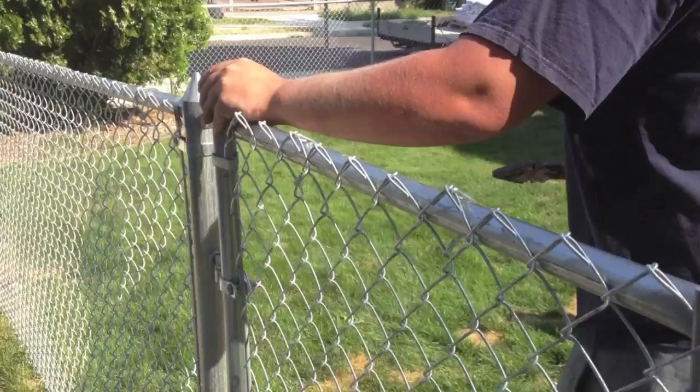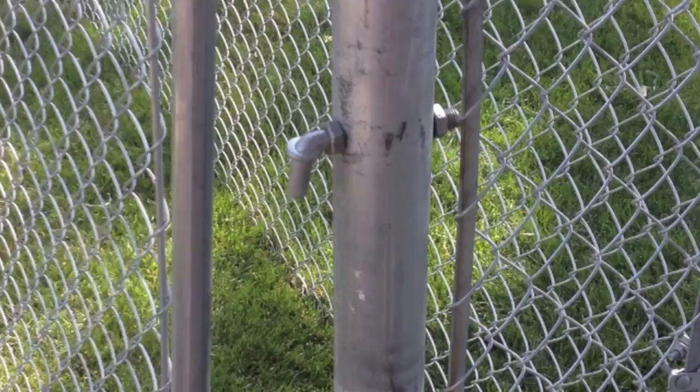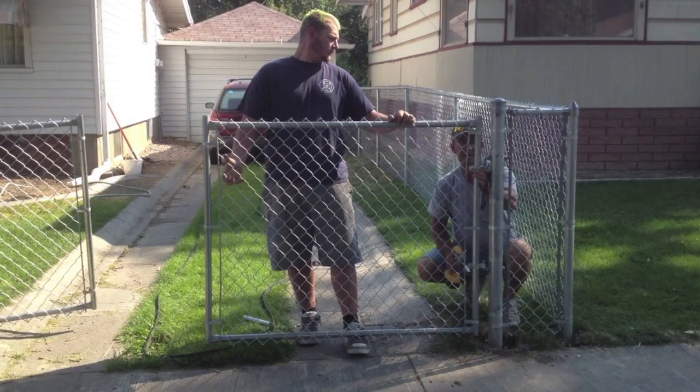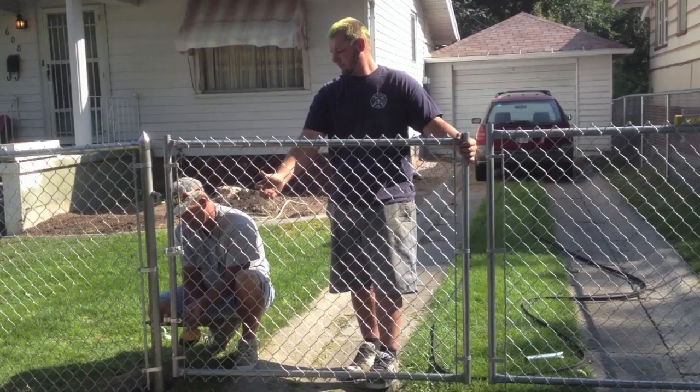Apply any finishing caps, make adjustments, and make sure your gate opens well. The same process applies for the double gate. The main thing you want to keep in mind is to try to keep the top of your fence straight — keep the top row the same height. Now if you have smaller dogs you might want to drop your gates down a little bit lower and it'll still look nice.